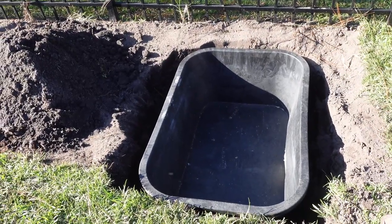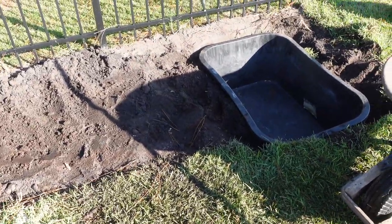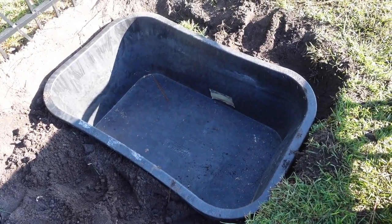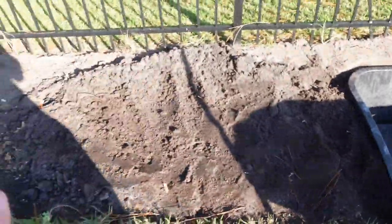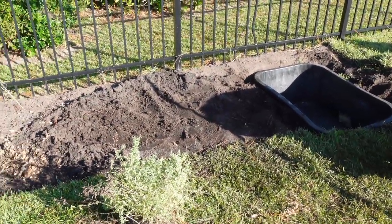Good morning turtle nerds — it's now day two of this build. I started filling in the mini pond, the little tub, and I brought out my level to make sure everything's level. Today I'm hoping to get this thing leveled and fully packed in and solidified so it doesn't move. I'm even thinking about filling it with water so it really doesn't shift while I backfill.